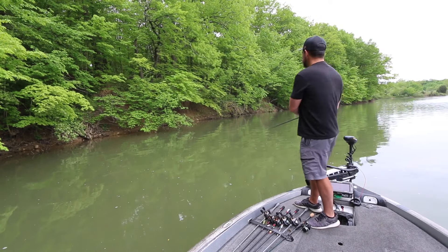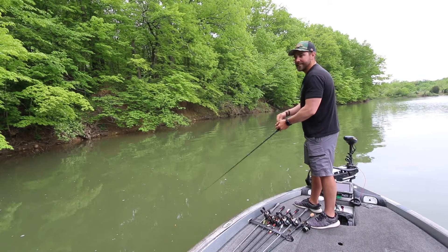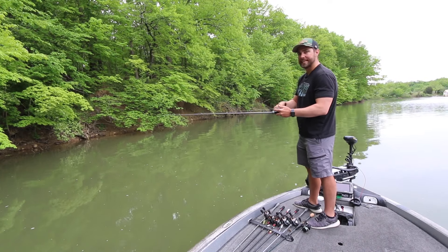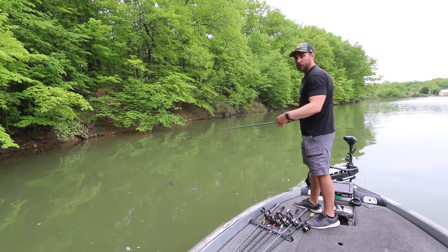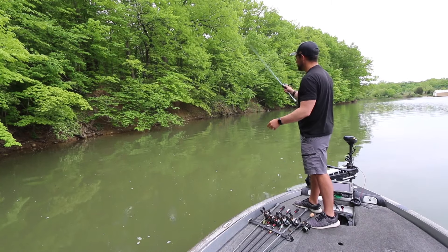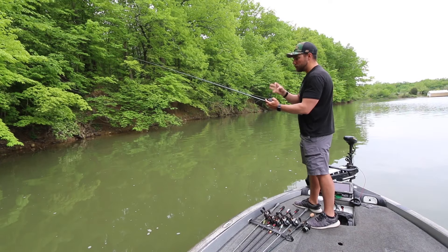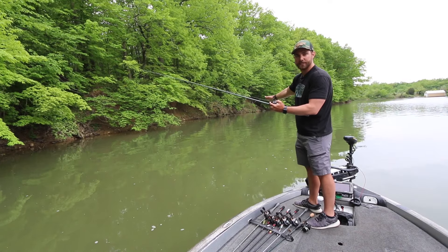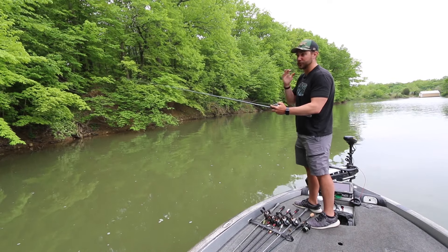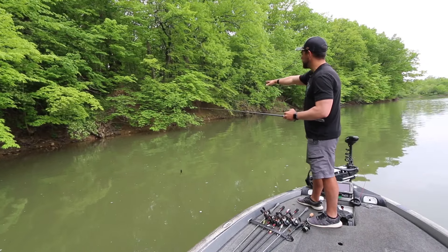Before you start skipping, make a cast and let your line get wet — wet line slides on your thumb a lot easier, and feathering the spool with your thumb is a big key to skipping. Also, if you're really afraid of backlashing, put a piece of electrical tape on your spool after that first cast. That way, even if you do backlash, you might ruin 50 or 60 feet of line but not your entire spool — a big help if you're just getting started.